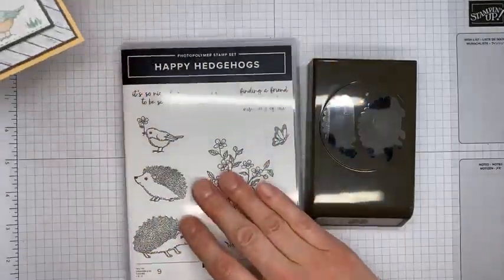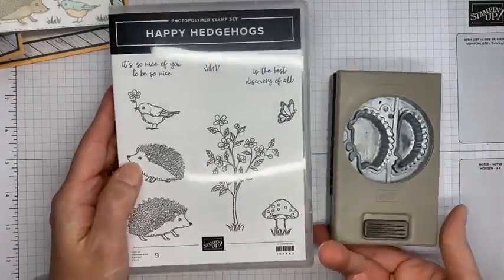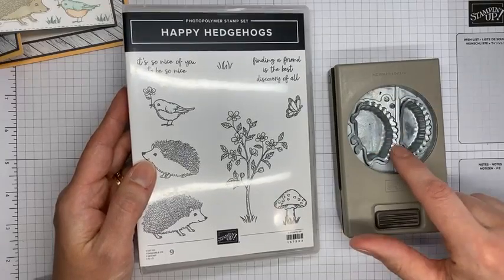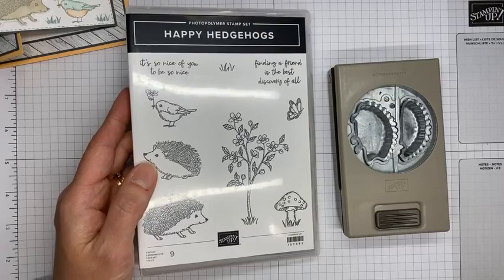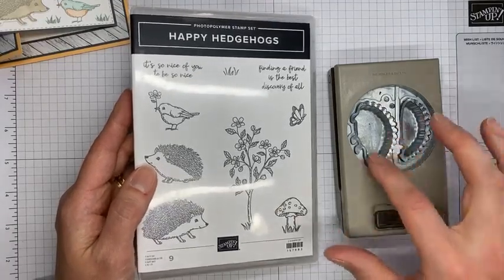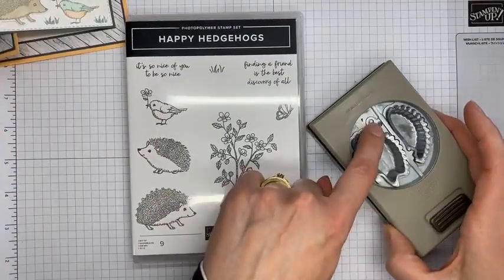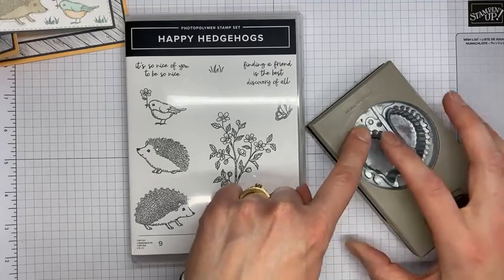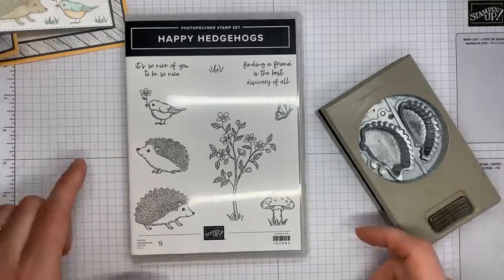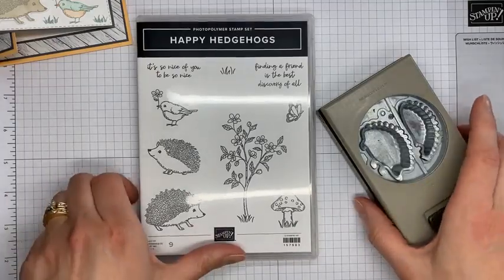The Happy Hedgehog stamp set is a really cute one — it's got some cute little hedgehog images and a coordinating punch that punches out the stamped hedgehog image. You can also stamp just the outline of the hedgehog, and there's another little piece you can layer for the quills or spines on their back. The hedgehog builder punch coordinates with it, so it punches out the hedgehog, or you can create your own. There are little dots that punch out hedgehog eyes, the outline, and the spines. The stamp set has some cute sentiments and nice images, and it's available right now from Stampin' Up in the current mini catalog.